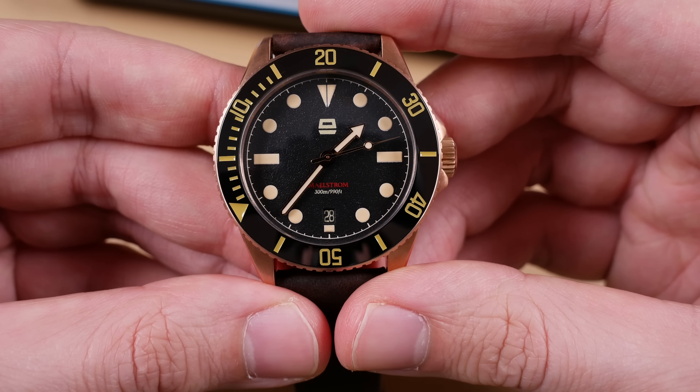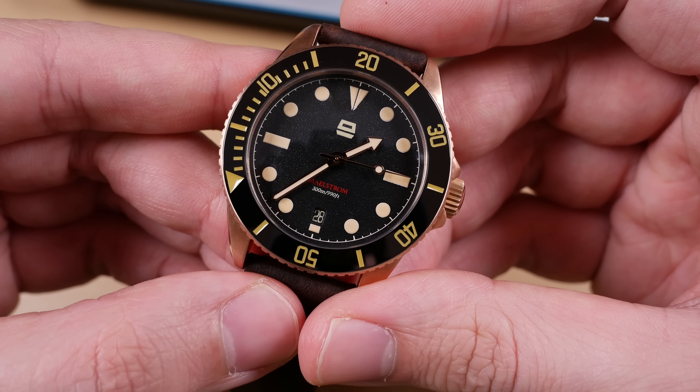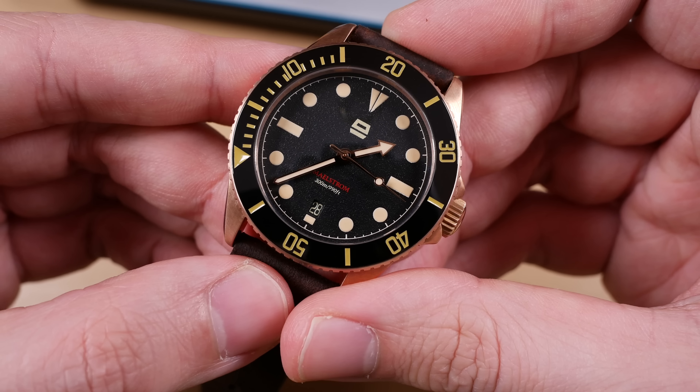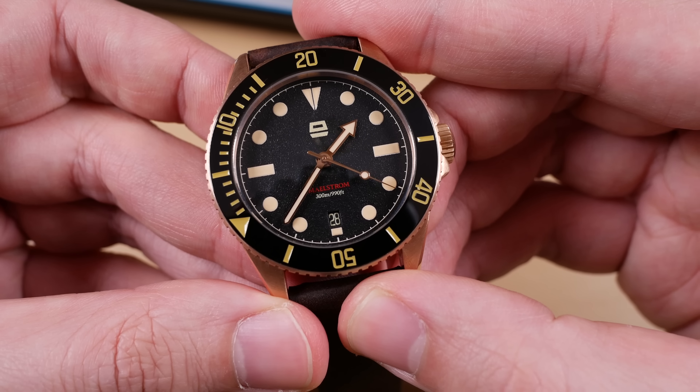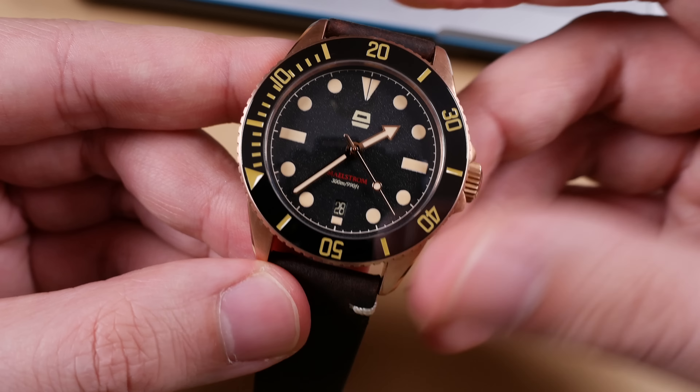The Ergon's design is a nod to the 1960s with its overall scale and diver aesthetic, the old radium lume featured, as well as the bezel insert detailing. However it comes with many modern niceties by way of its ceramic bezel insert, the sapphire crystal, and the CUSN8 bronze case — not to mention the SW200 at the helm. It is anything but vintage yet still shares that antique vibe.